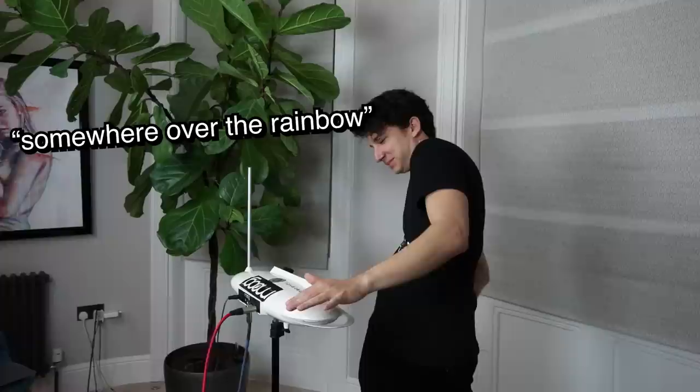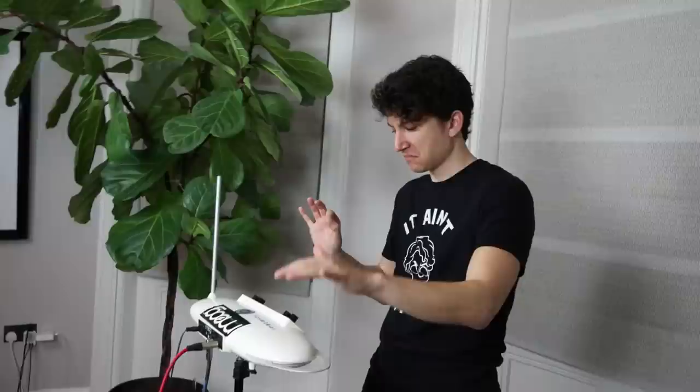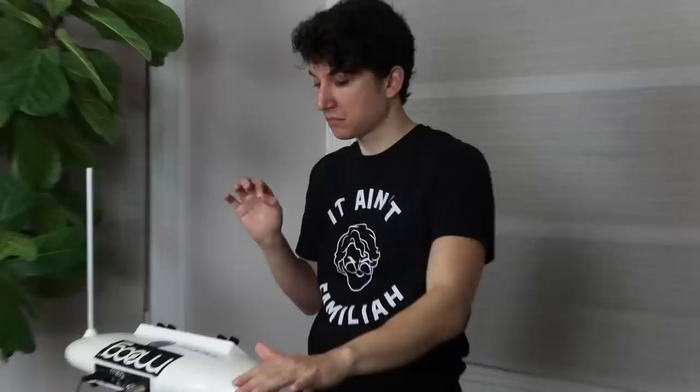Somewhere over the rainbow — let's go. That one's pretty good. I'd say that one's pretty good.